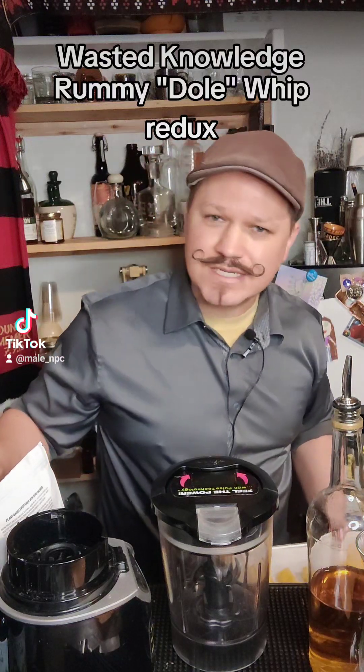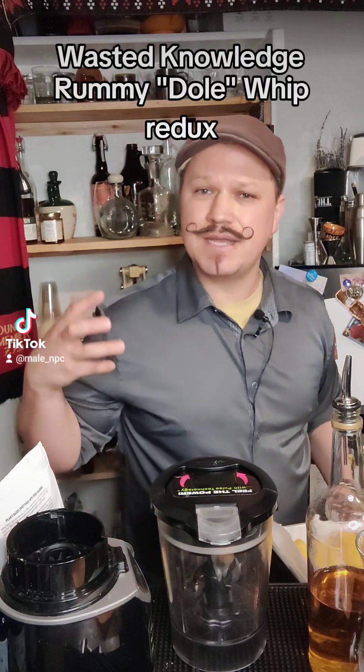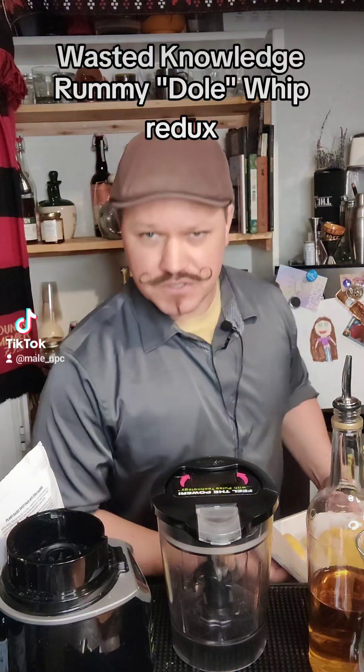Hey, this is Sean, your Wasted Knowledge bartender. Recently, a friend of mine sent me a video of a guy making the perfect alcoholic Dole Whip.